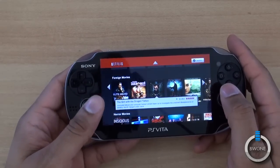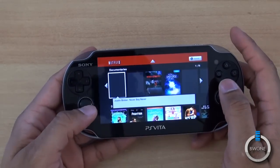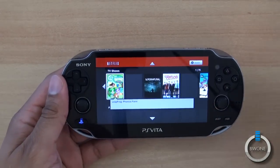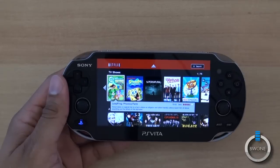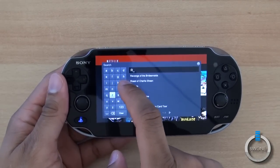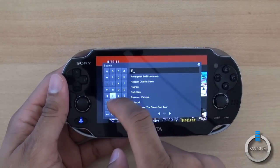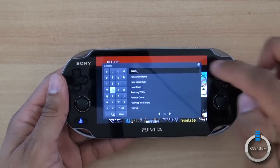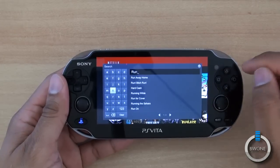I'll pick a video here to test some of the content. You can search — just type in your search and it'll bring up results. I'll type R-U-N and you can see it starts to bring up suggestions as you type, trying to figure out what you're looking for.